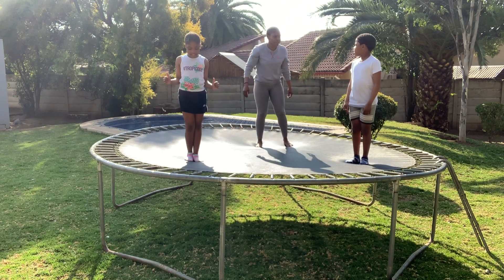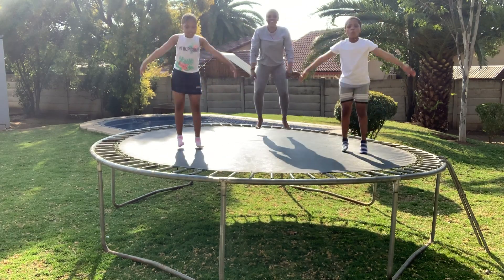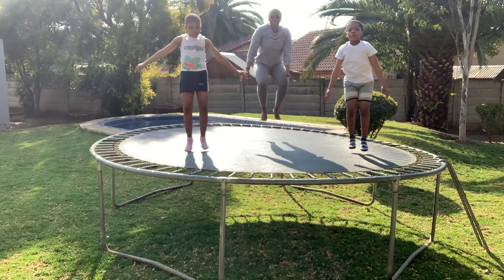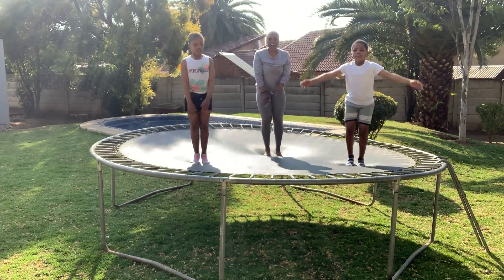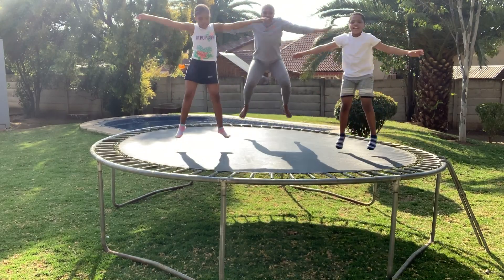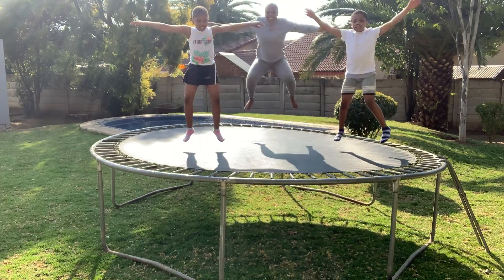Are you ready Champs? All right, let's start with jumping jacks. Champs, we're going to do 20 of them. So this is number four, five, six, seven — this is very good exercise — eight, nine, and ten.